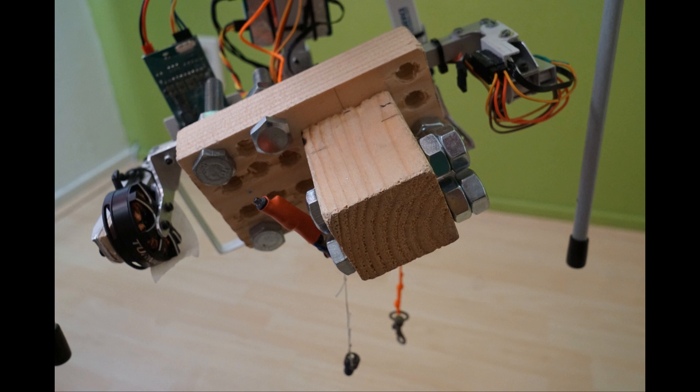Because I wanted to perform the tests with payload but without my expensive camera, I equipped my hexacopter with a block of wood with bolts and nuts that has the same weight and center of gravity as my camera.